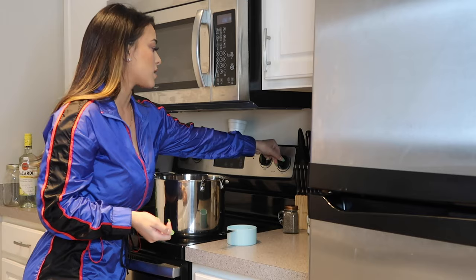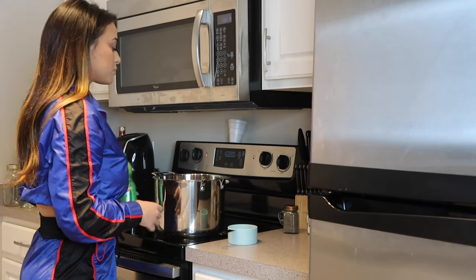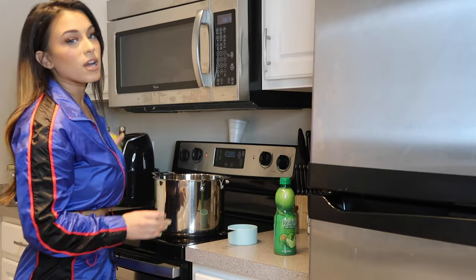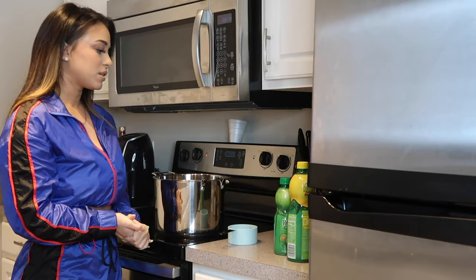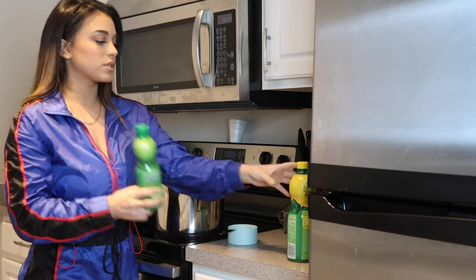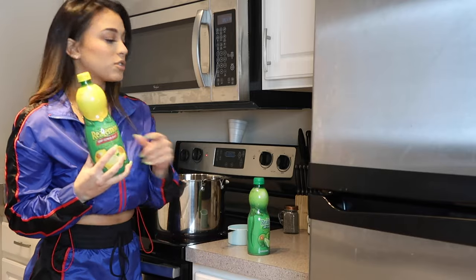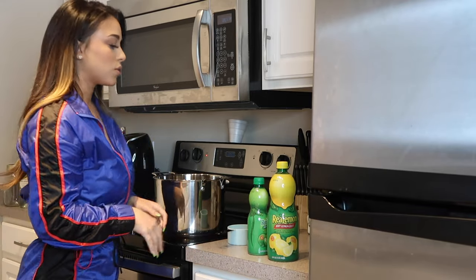If you can make it at home, why spend your money when you can customize it? The way you make sour mix is you're just going to put equal parts of everything. I like to put one cup of lime juice, one cup of lemon juice, one cup of sugar, and one cup of water.